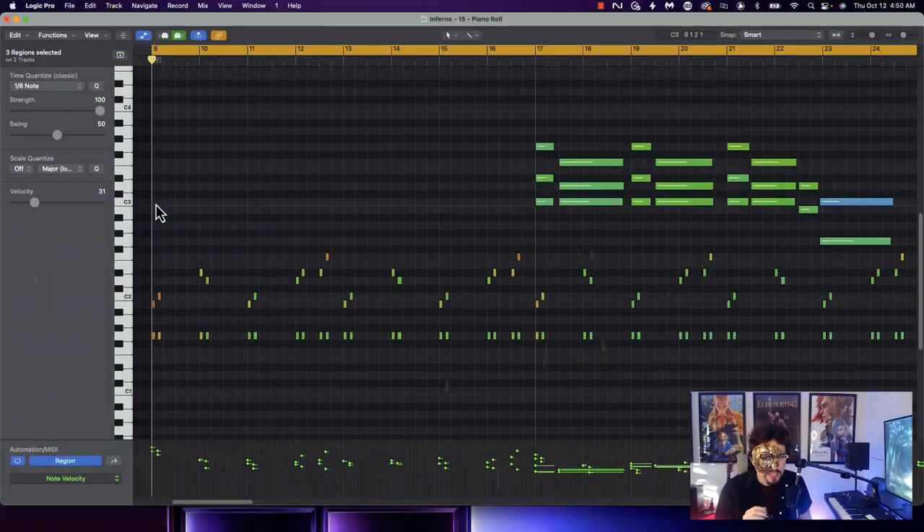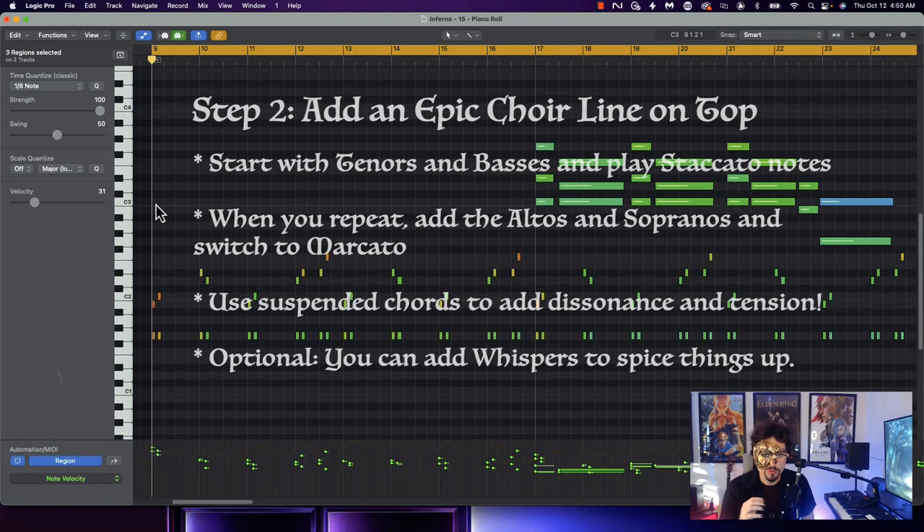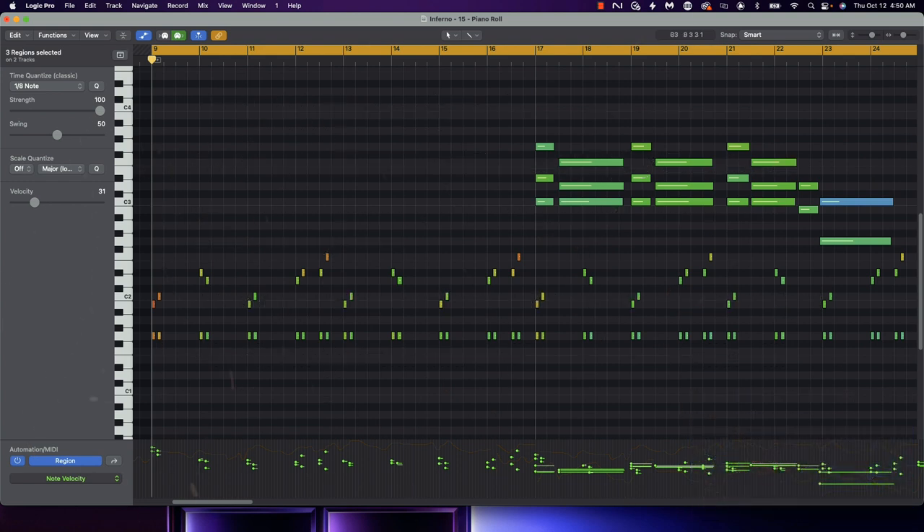Next up, we're going to be needing a big epic choir. The best way to approach this is to start low and quiet and add up to it gradually. Grab your basses and tenors, start low, preferably with some short patches, and add marcato lines on top. Remember, suspended chords will be your biggest ally when it comes to choral writing, especially in epic styles. Let's see what I have.